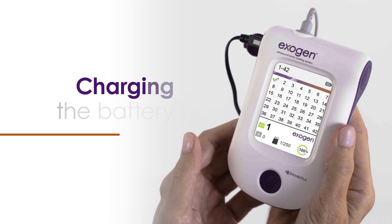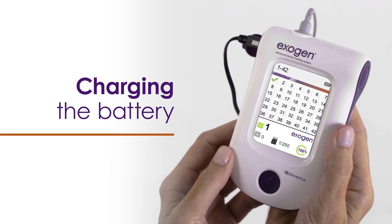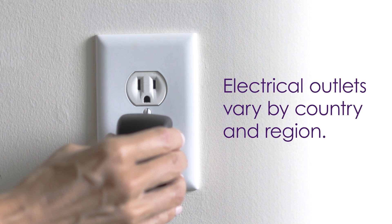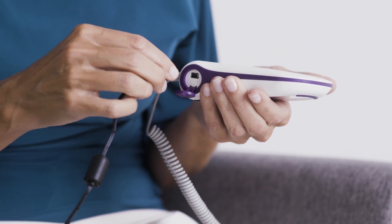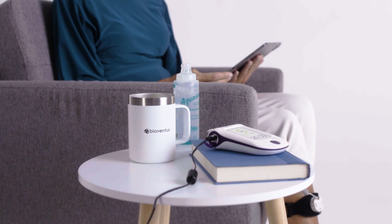Your Exogen device will arrive partly charged. However, it is recommended that you fully charge the device before beginning treatment. To recharge the battery, plug the charger into an outlet. Open the cover of the USB port on the left side of your device and insert the USB portion of the charger into the device. The flashing battery status symbol will let you know the device is charging. Charge the battery until the symbol appears full. This will give you enough power for approximately five 20-minute treatments. You may recharge the device at your convenience, even during an Exogen treatment.